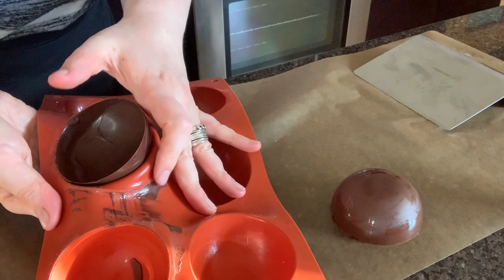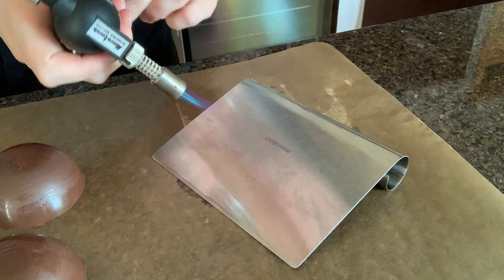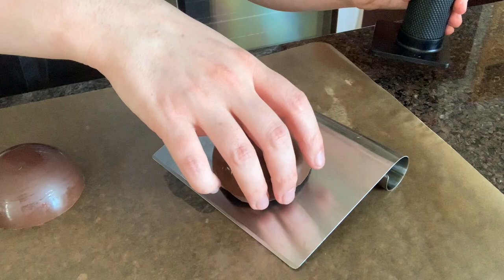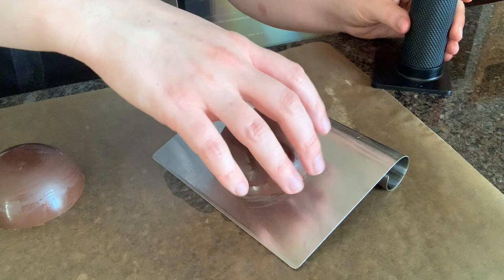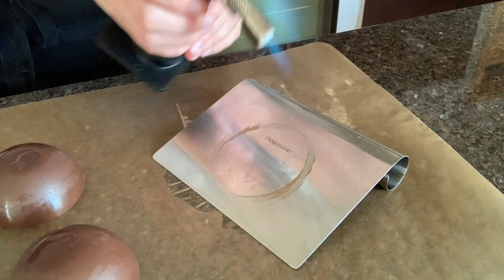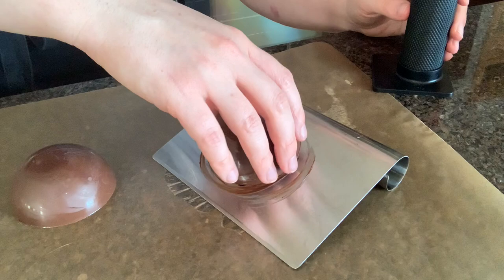Very carefully pop these out of the molds — this is definitely the most challenging part of this whole thing. Just make sure that you pull the silicone mold away from the edge before you do any sort of pushing from the bottom. I like to use a blowtorch on the back of my metal bench scraper to clean up the edges before I add any of my filling. If you don't have these tools, you can certainly heat the bottom of a frying pan or a metal sheet pan and then use that heated metal surface to do the same sort of thing. Or if you don't mind if your edges are a little bumpy, you could technically skip this step.